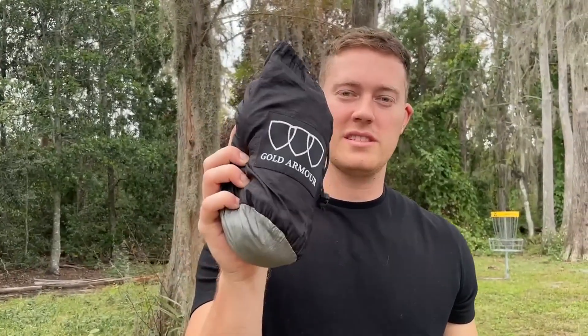Hello, today I'm very excited to bring to you an honest review of this Gold Armor Single Hammock. This fits one person very comfortably and it's great for camping or honestly just chilling out in nature like what we're doing.